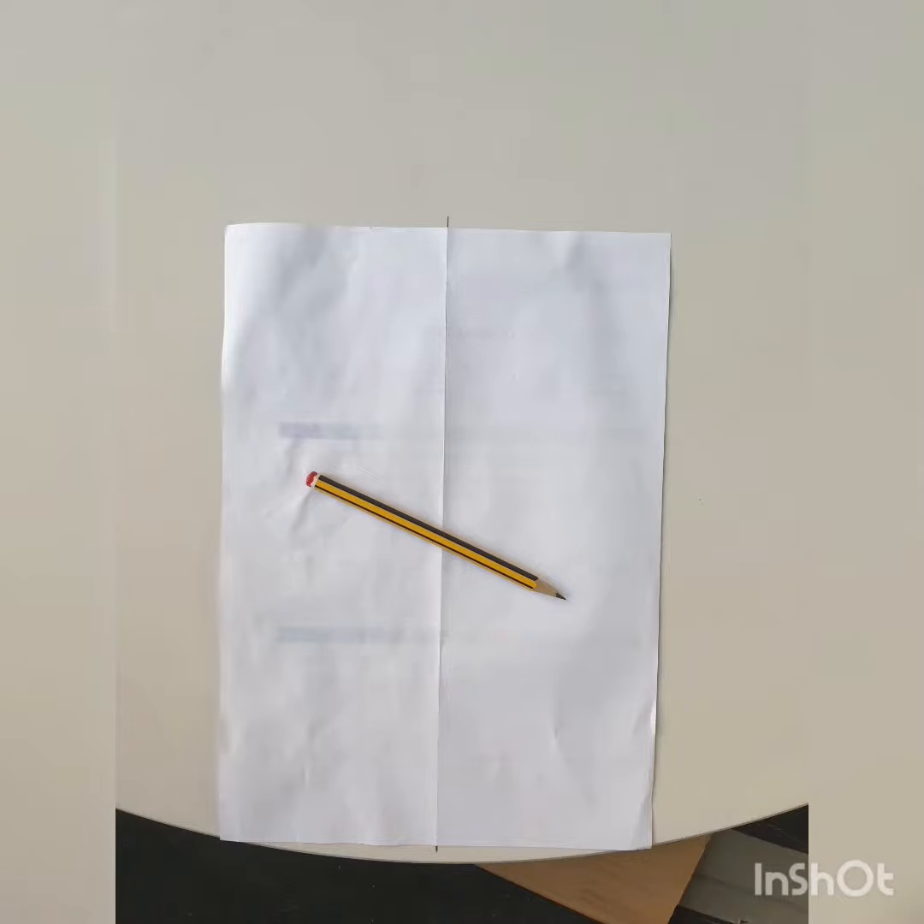Next I needed to find the centre of the circle. For this I just used some simple geometry, a piece of paper, a straight edge — which in my case was a spirit level — and a pencil.